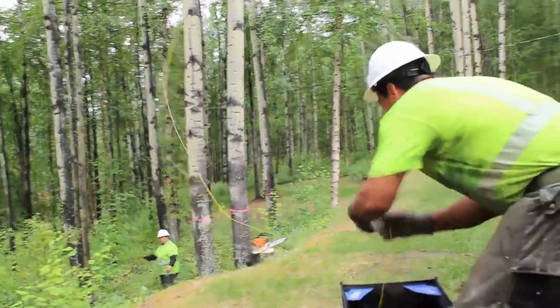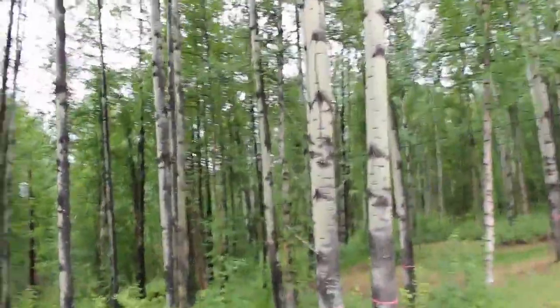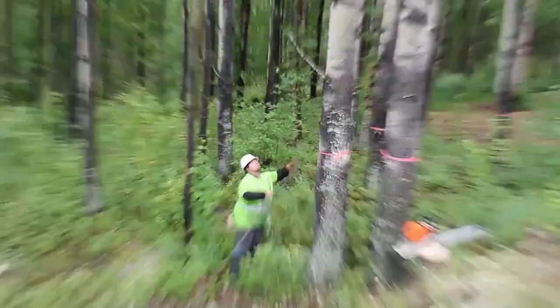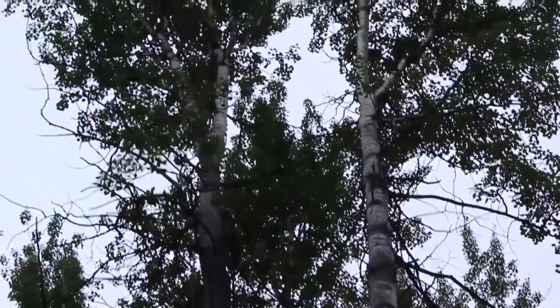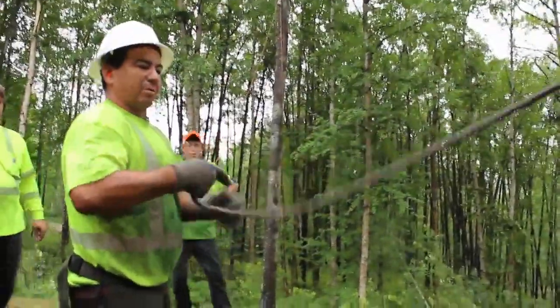Rope is on. We just pull this up, flake it back into the bag. Brad pushes the rope up. Now I've got this — Brad's just going to bring it through the middle of the tree there.